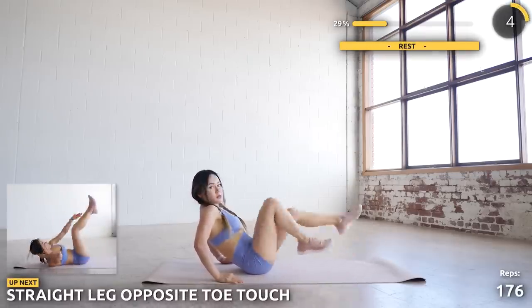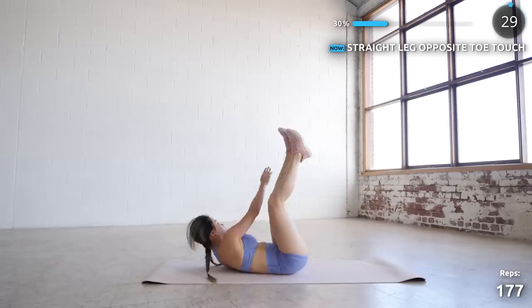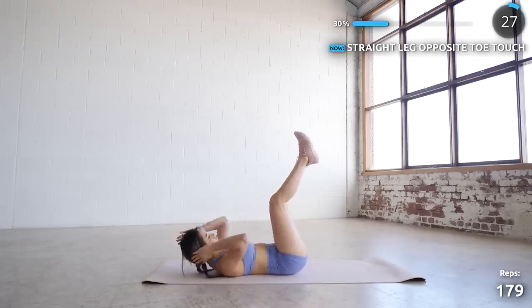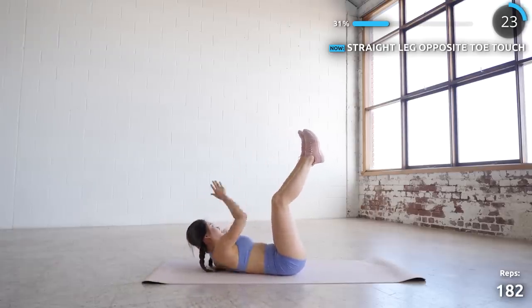Now lay flat on the mat with your legs up and we're doing some toe touches towards the opposite sides. I know this is a tough one so take a break if you need to — it's totally okay. It's not meant to be easy and that's why it's a challenge.